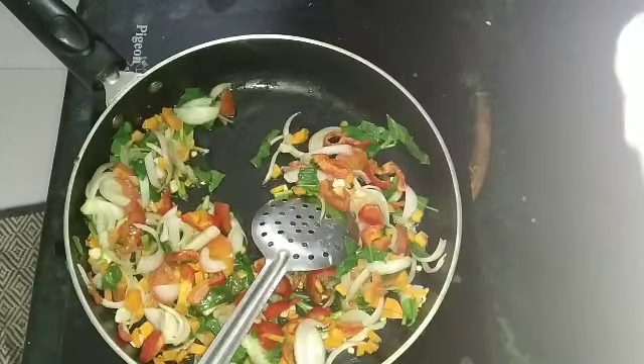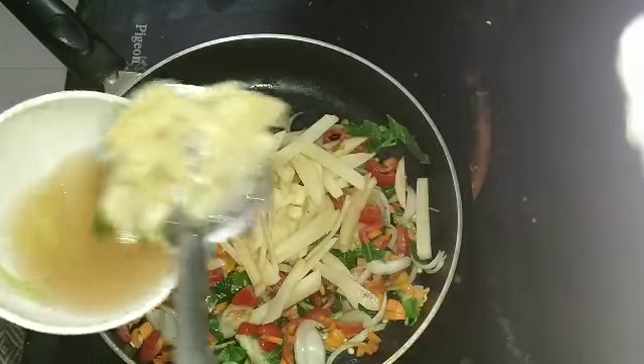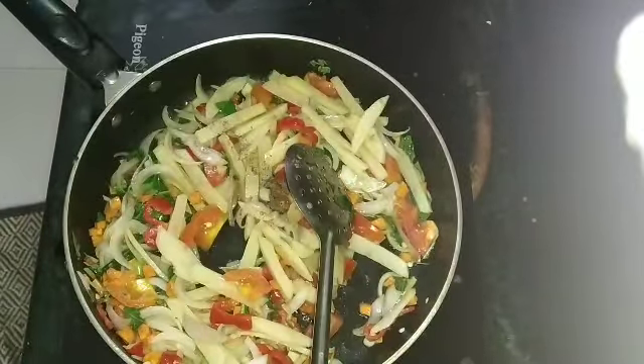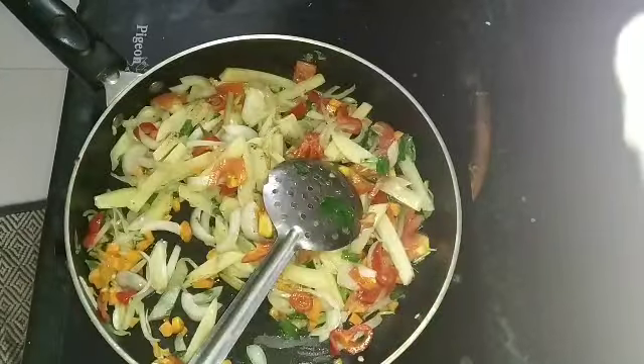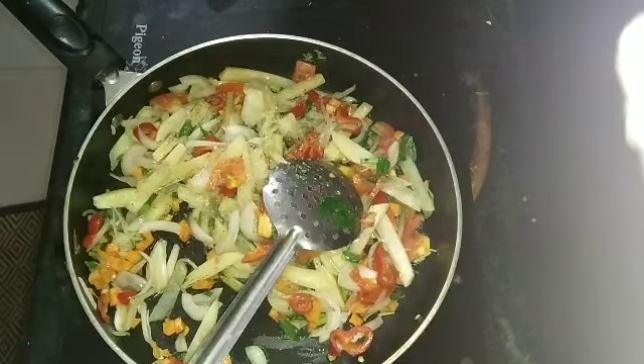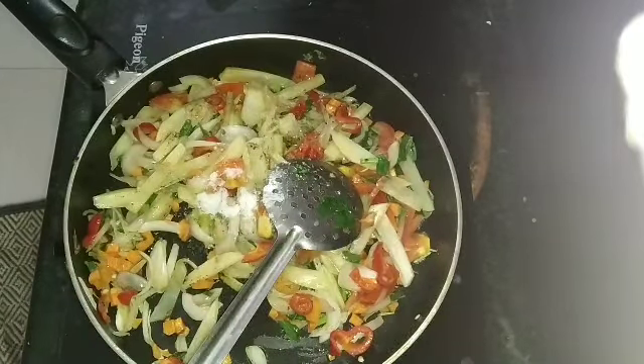This is very healthy recipe, friends. I will add onions and potatoes. Next, 1 potato. Next, pepper powder — 1 teaspoon. Black pepper powder — 1 teaspoon. Sugar — 1 teaspoon. Salt according to taste — 1 teaspoon. Mix and fry.